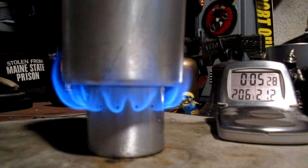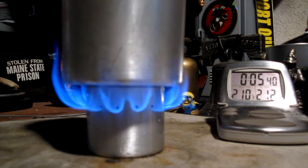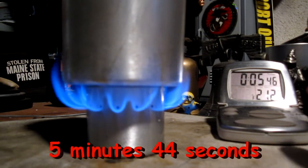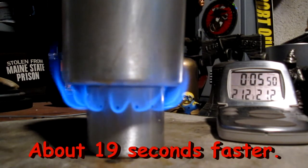Yesterday it ran out at six minutes 37 seconds, when it was supposed to stay until about eight minutes. So I remeasured all the water and all the alcohol and ran it again. This time I got a boil at five minutes 45 seconds — that's 15 seconds faster.